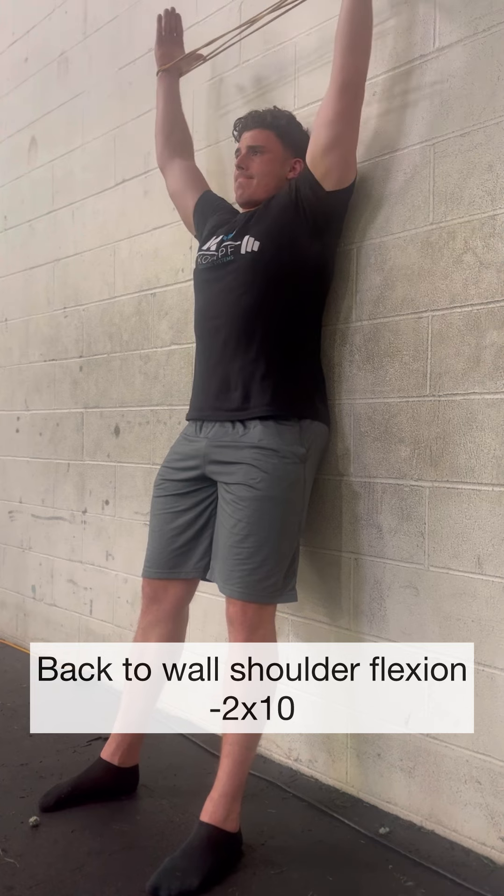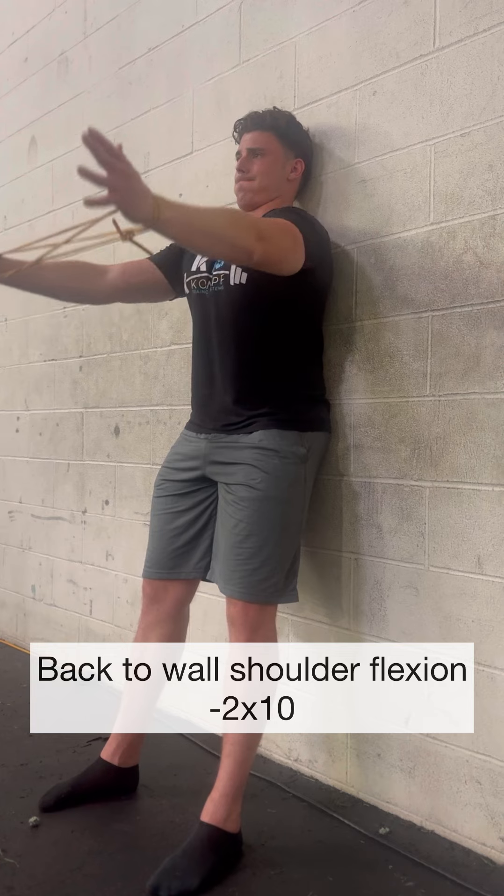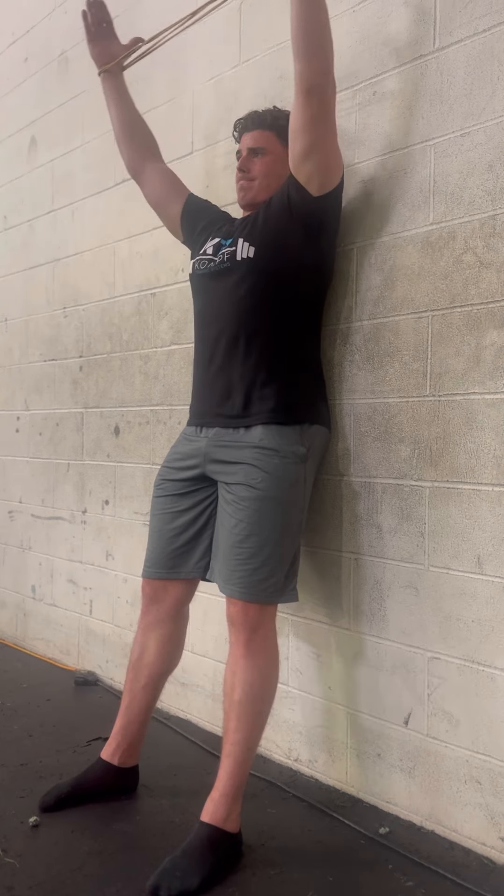Once you've performed all these drills together, take some time to retest your overhead range of motion and see what type of difference you got.